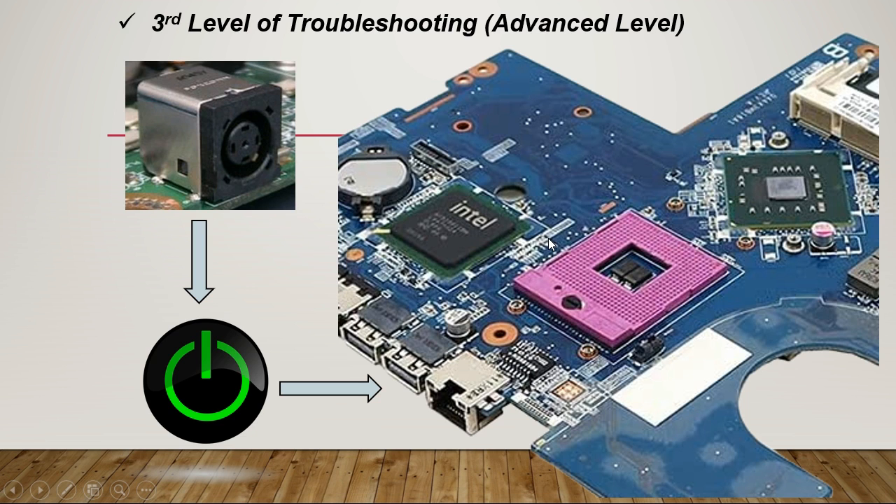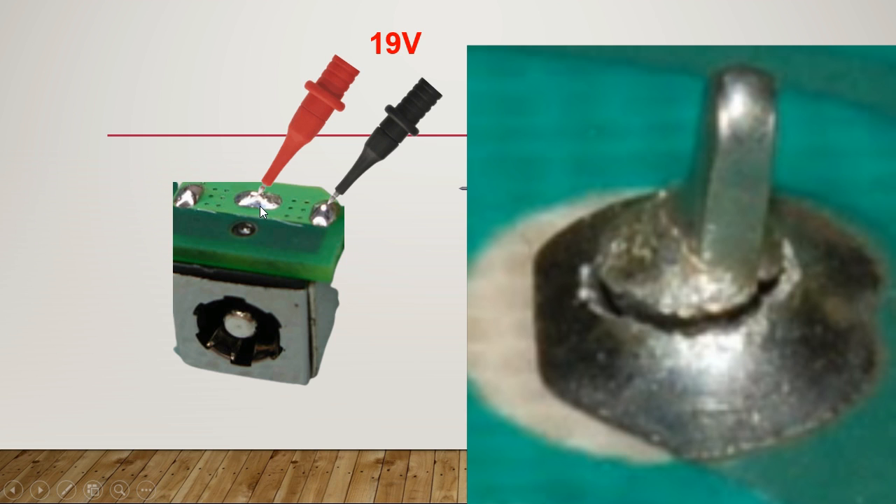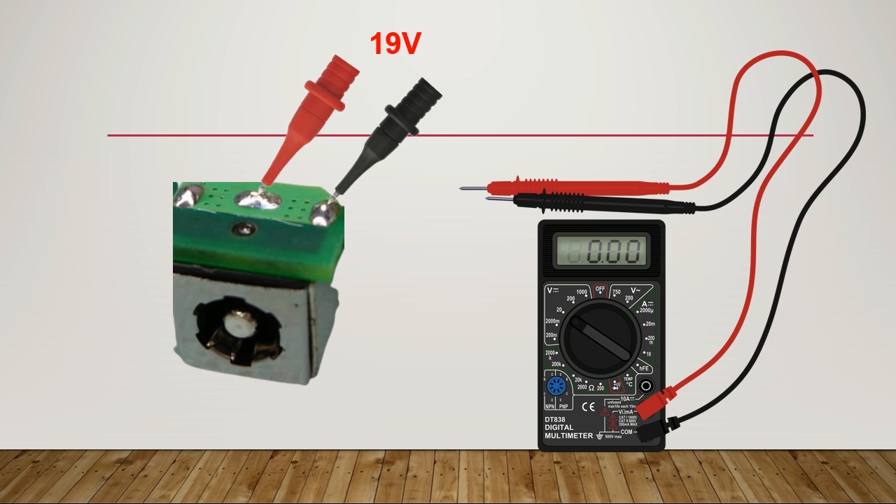This is the third level of troubleshooting where we analyze the laptop motherboard. The first thing to check on the motherboard is the power track, as you can see — this is the main power gauge for the whole motherboard. Check whether the power track is good, especially the terminal. Also check the solder on the back of the motherboard for any dry or bad solder, because a dry solder will prevent power from reaching the motherboard circuits.